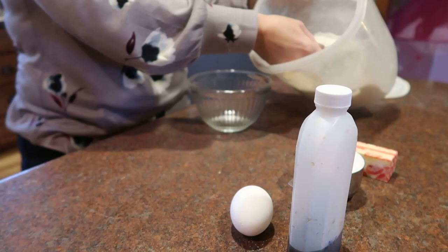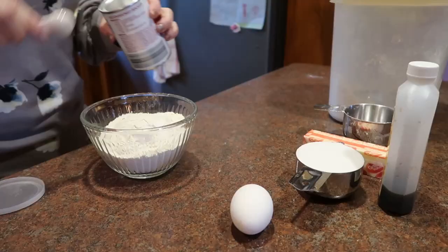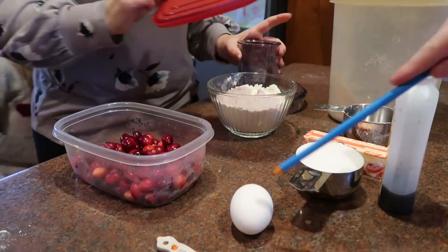So to get started making cranberry pinwheels, I first just assemble my dry ingredients: one and a half cups of flour, a fourth teaspoon of baking powder, and a fourth teaspoon of salt, and get that mixed up. Then it's time to move over and work on the filling.